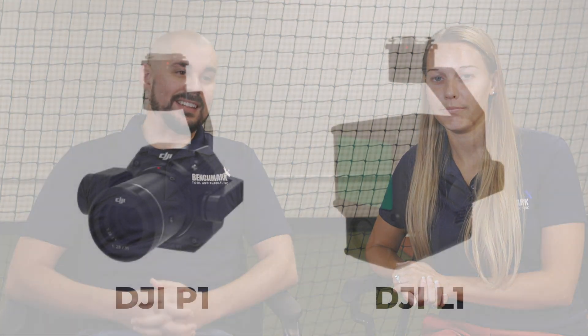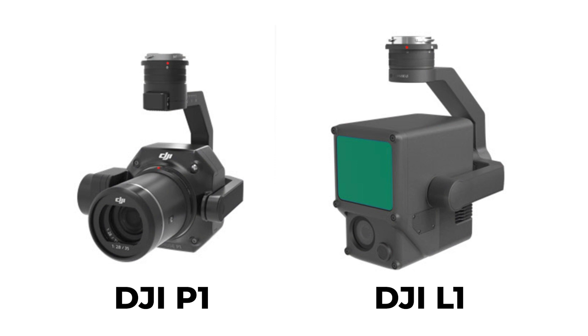Hey guys, my name is Mike. I'm the marketing manager here at Benchmark Duel and Supply. Today I've got Amber with me. She is our drone sales and field trainer. We're going to be going over two new DJI sensors that they released today — the DJI P1 and the DJI L1.